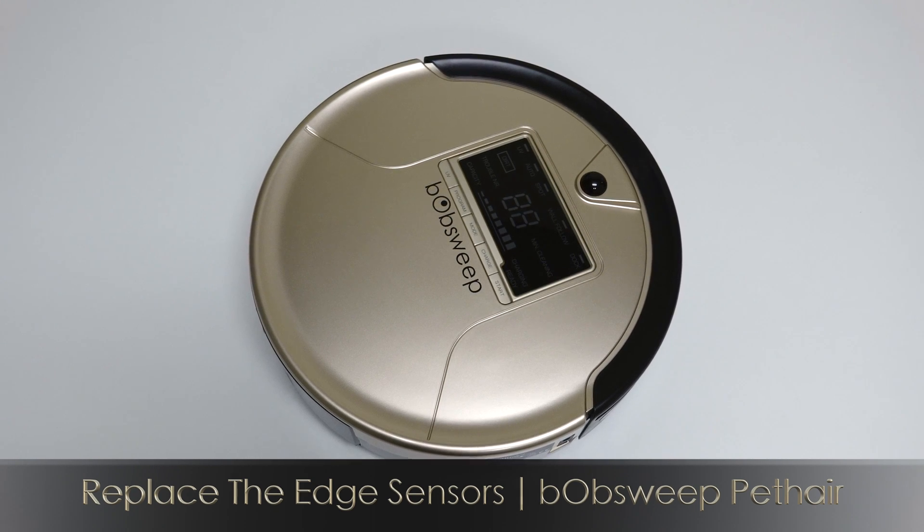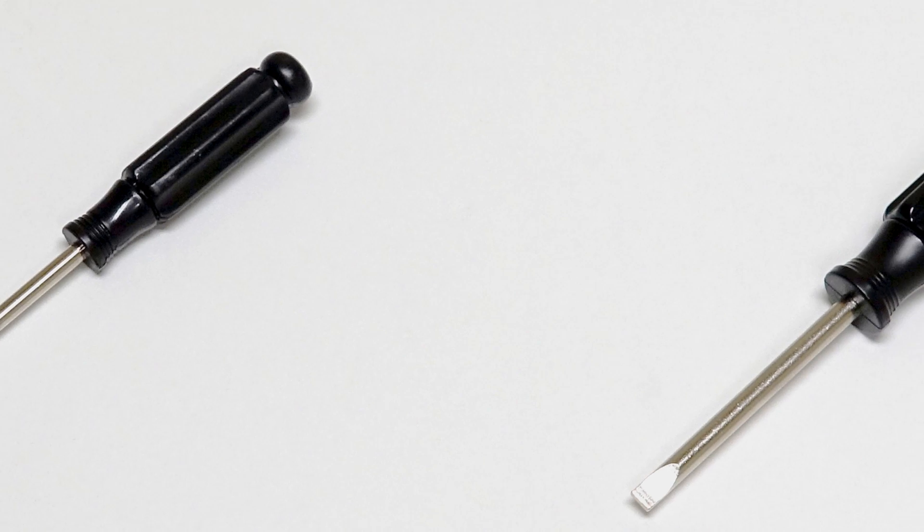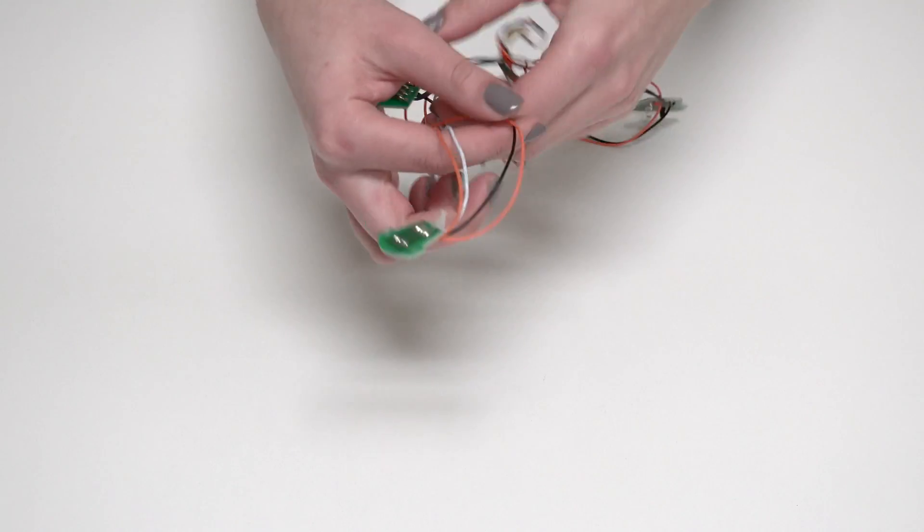To replace the edge sensors on Bob Sweep Pet Hair, you'll need a Phillips head screwdriver, a flat head screwdriver, and a new set of edge sensors.